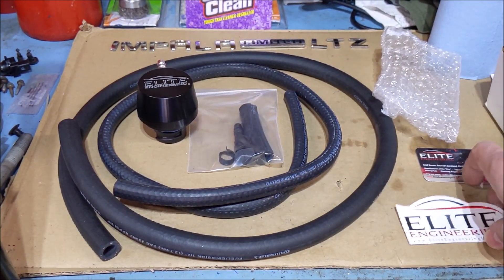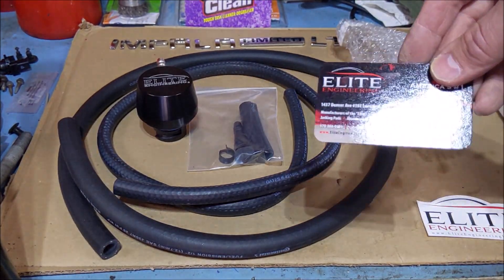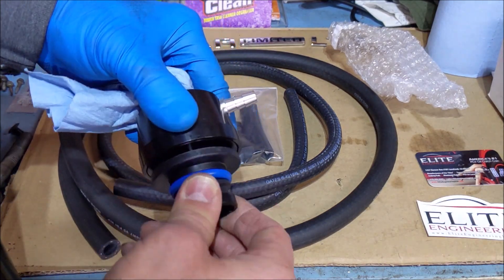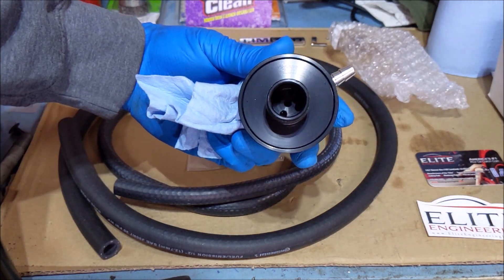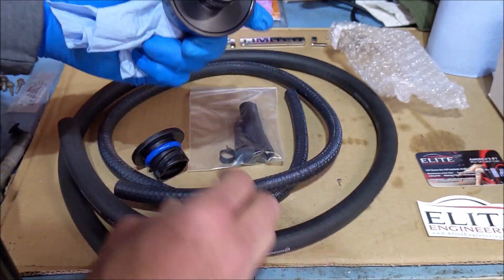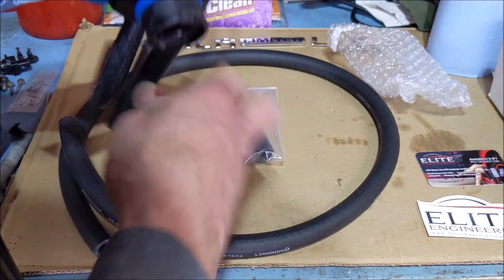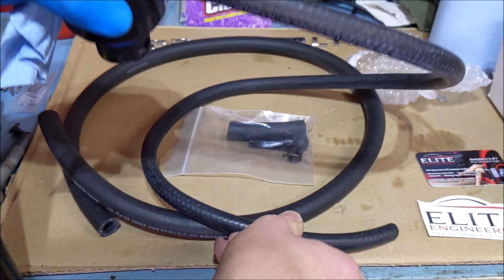Here's the kit I got from Elite Engineering — I ordered it on Amazon. What we're going to do is replace our oil cap with this right here. This is the air-oil separator. You can look down in there and there's a filter media inside. This goes in place of your oil cap and just snaps in. Then we're going to run this hose — I don't know why they include the big hose, I don't need it — but this hose is going to run to your intake tube.